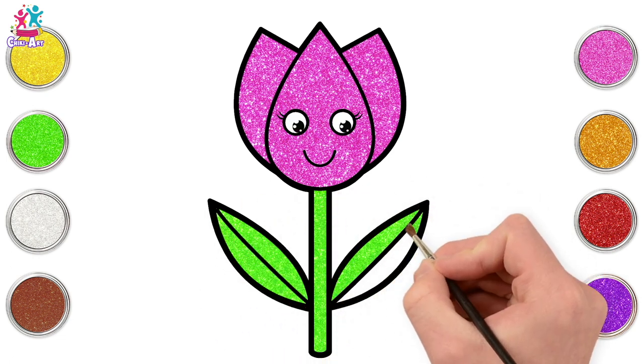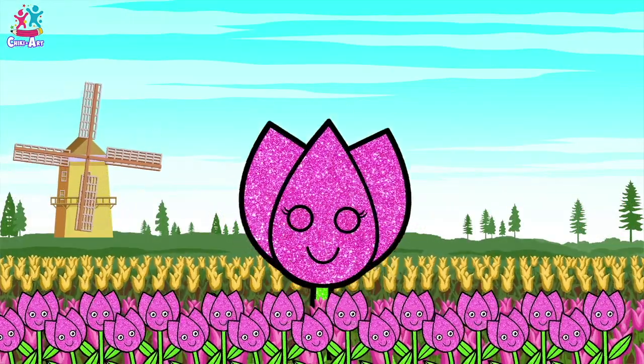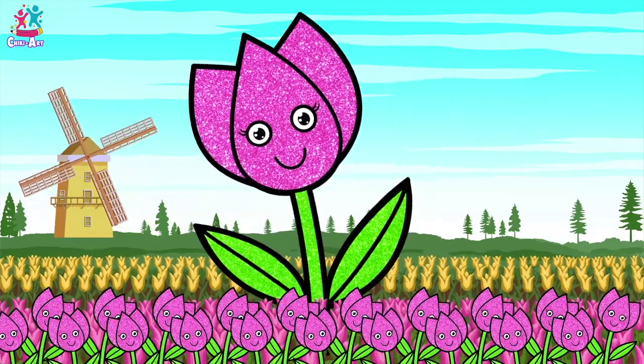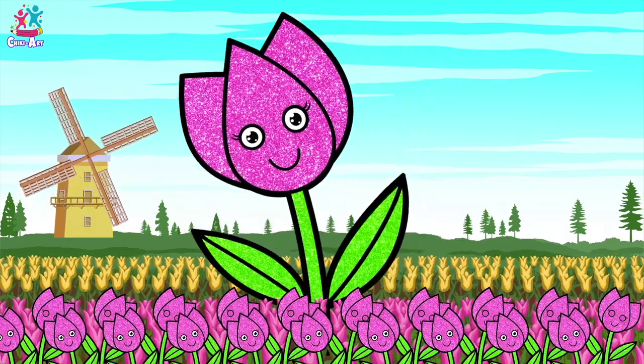Almost done already! And voilà! If you want to paint lots of these, you could make a whole field of tulips just like this one. Look, there's even yellow ones in the background and a windmill — brilliant! Go on, give it a go!